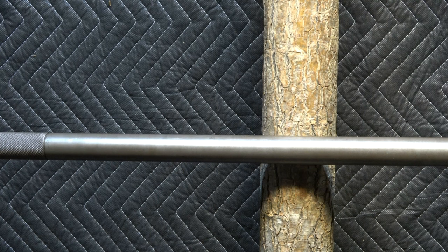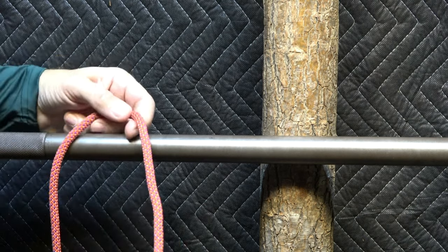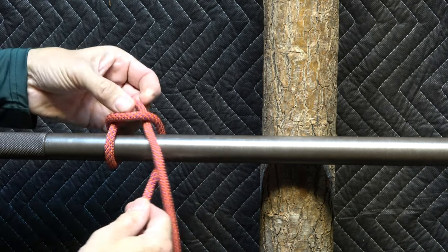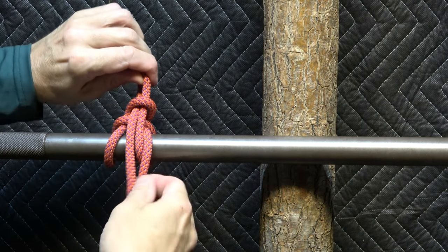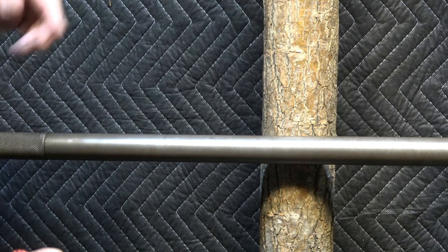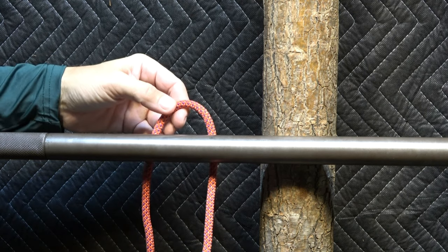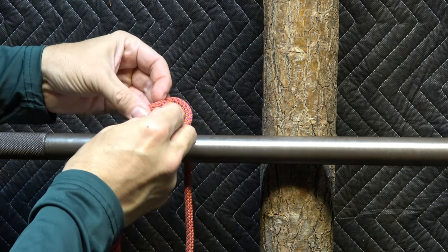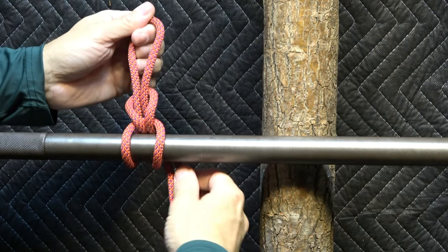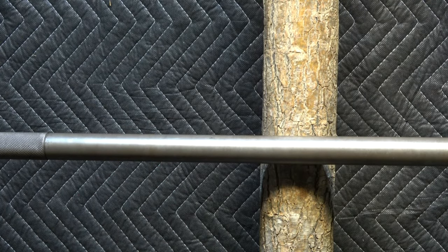Now I'll do so in left-right orientation. The release line will now be my left side — that will be my working end — up and around. And now the same, but going behind the host. So we can tie it upside down and backwards.